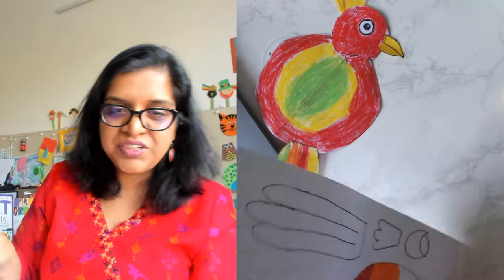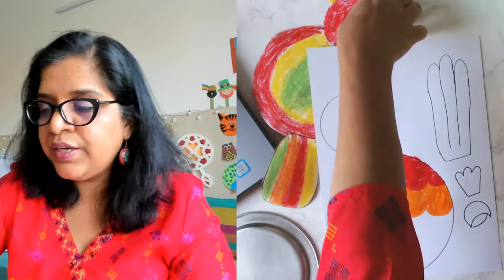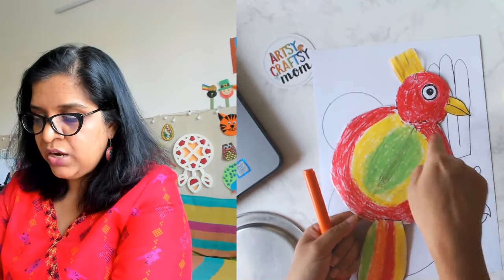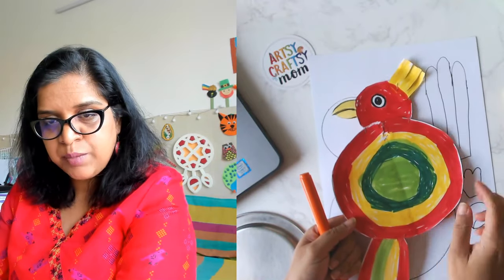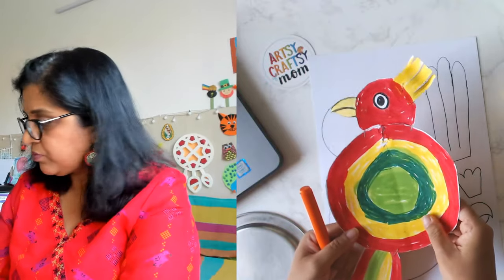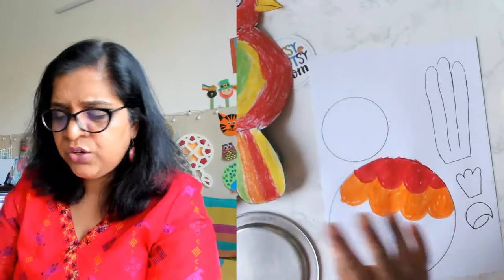We are making the parrot! If you're using crayons you can do red outside, yellow inside, green inside — like this. If you're using sketch pens you can do a different design, or you can put dots like feathers.